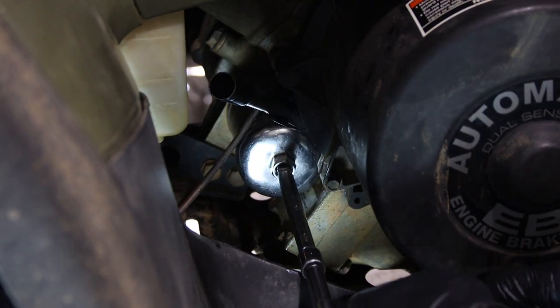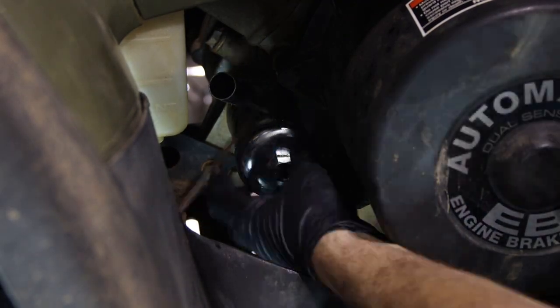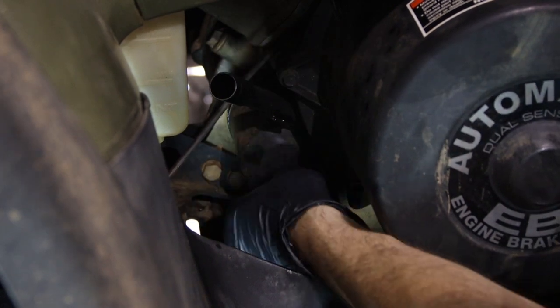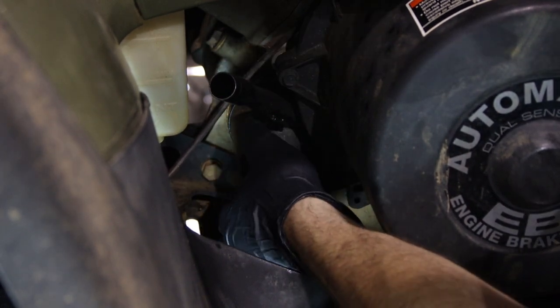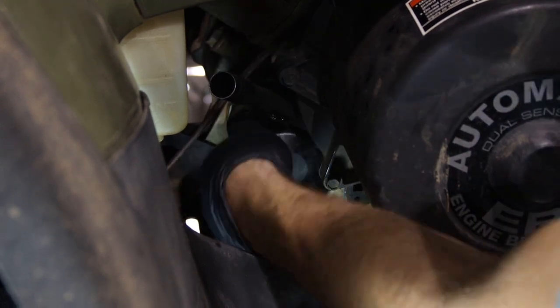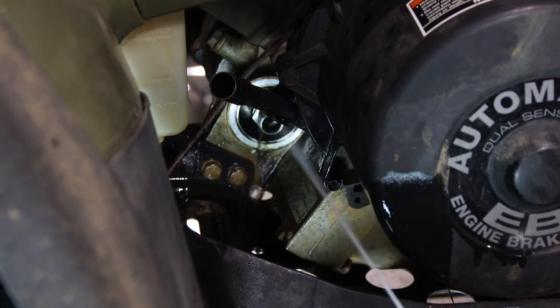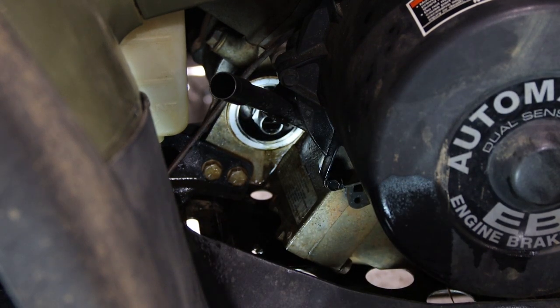Using a 64 millimeter oil filter wrench, we'll go ahead and remove the old oil filter. It simply just threads off. I generally like to hit it with a shot of contact cleaner to clean off any contaminants.